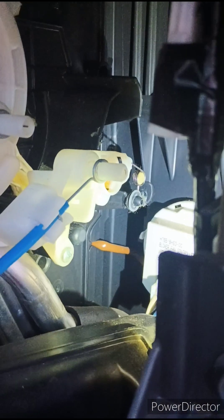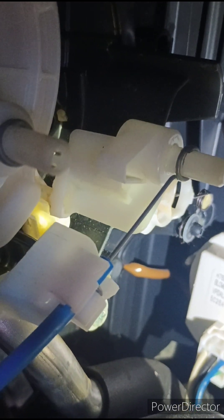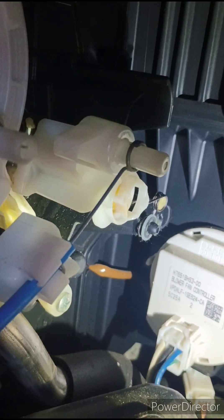So I'm going to go ahead and do this, and then I'll give you any insight to the job when I'm done with it. So as we can see, that's the offending culprit. When I turn the knob, you can see the little thing — see how it's supposed to be grabbing that? It's not.